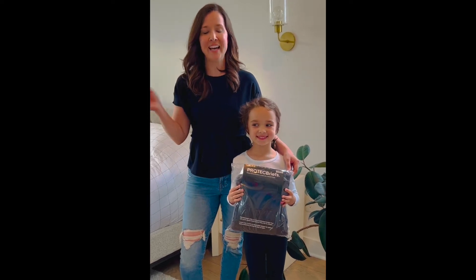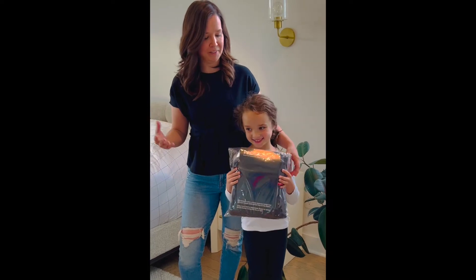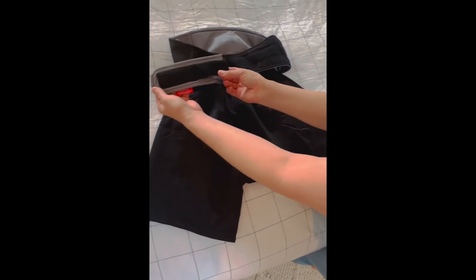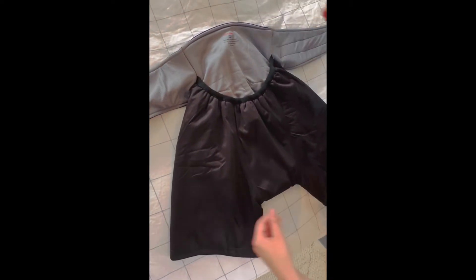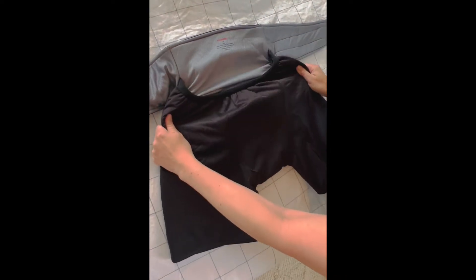Hi, I'm Jean Foley and this is Francesca Foley, and we are the creators of Pro Tech Briefs and we're going to show you how they work. Pro Tech Briefs have a patented design that stop leaks where they happen most. They are designed with a higher shape in the back, a flexible front waist, and soft flexible fabric, making them easy and comfortable to wear day or night.